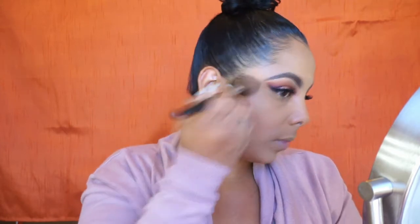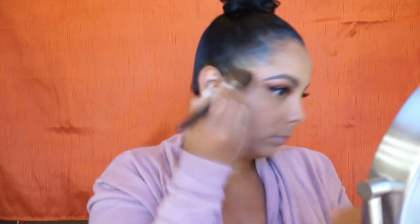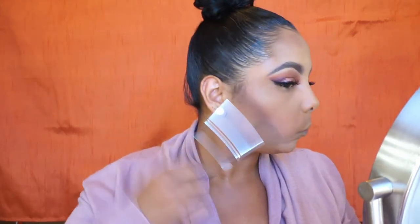For contour I'm going in with MAC Blunts and I like to use a fluffy angled brush to really work it into those cheekbones to snatch my face. I do the outer perimeter of my face, and something I like to do to blend the contour is to take the tip of the fluffy brush and really work it in there — it definitely diffuses the edges.